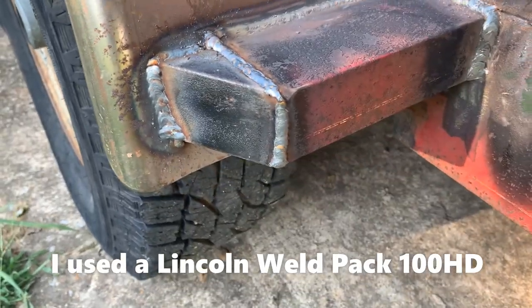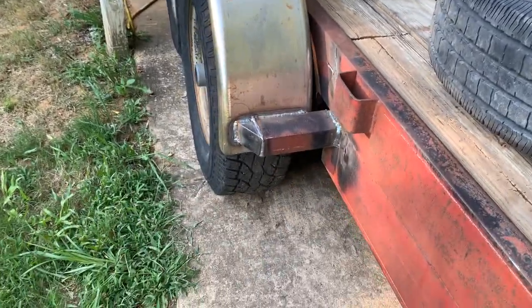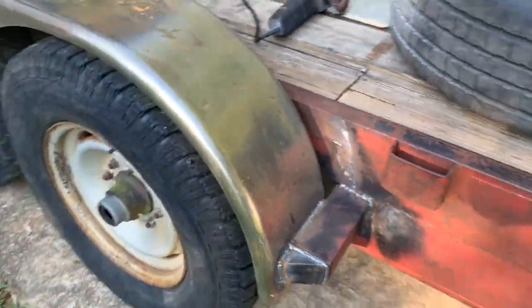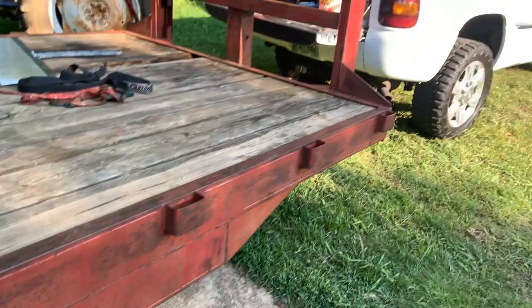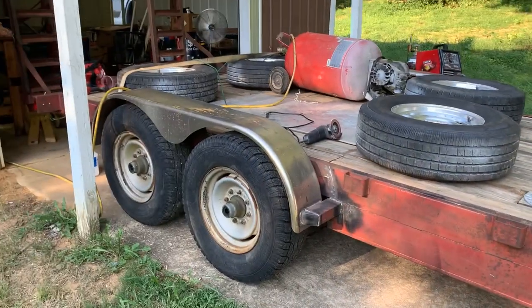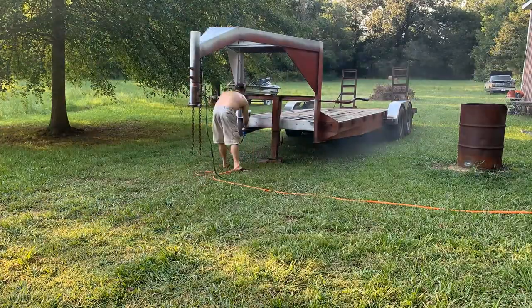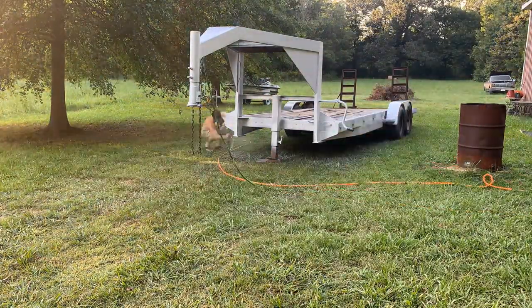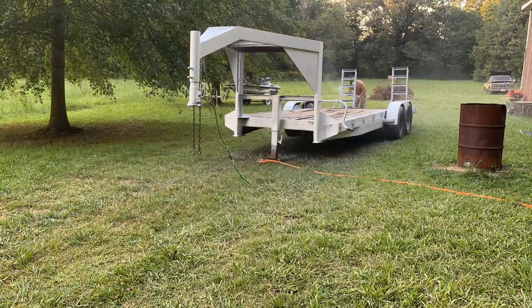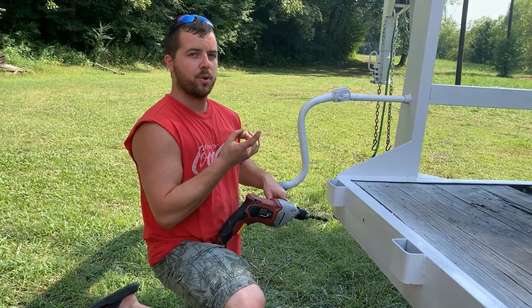Got this side to match pretty close. Time to wipe her down — I'm gonna do a little wire brushing quickly, get all this stuff off here, and spray. Now I'm gonna drill the holes for the little LED three-quarter lights.